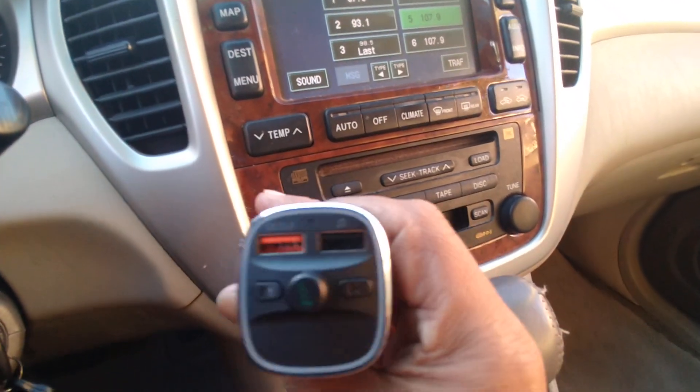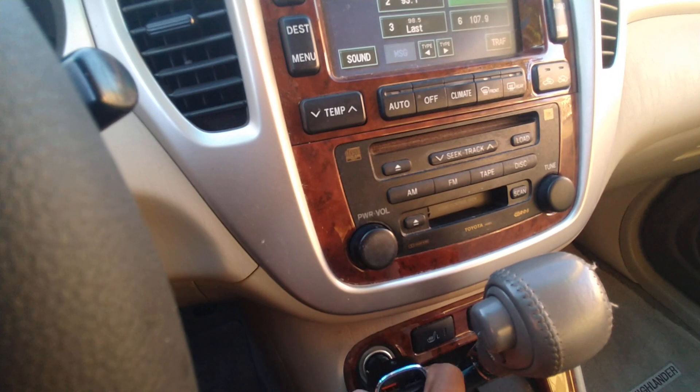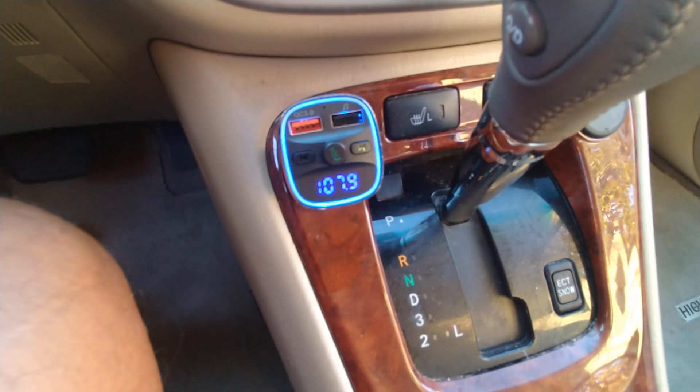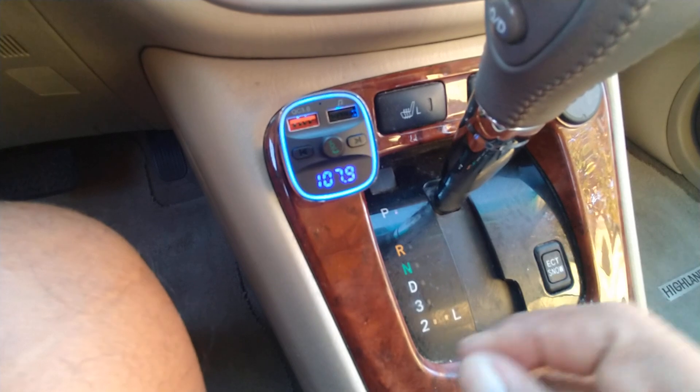So what this will do is, when I plug it in, it's going to be looking for that station right away. And then I'm going to plug it in, like so. And as you see, it says the power is on and the Bluetooth is connected. So it actually locked on the signal.